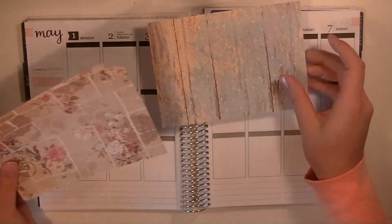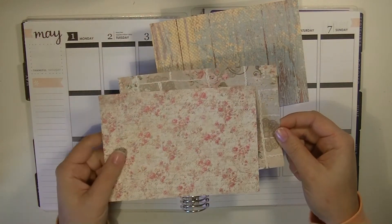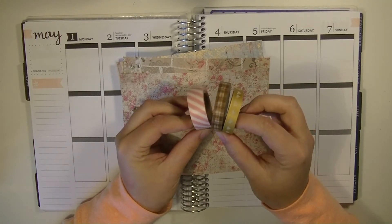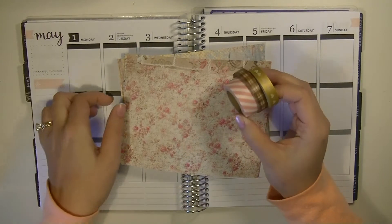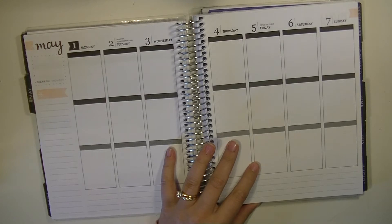I can't believe it's already May, but I'm going to be using these couple sheets of paper from a paper pack from the Paper Studio, and it's called Country Roads. And then I'm also using this washi tape. I can't remember where all this washi came from — I'm sure it was between Michaels and Hobby Lobby. That's typically where I get the majority of my washi.